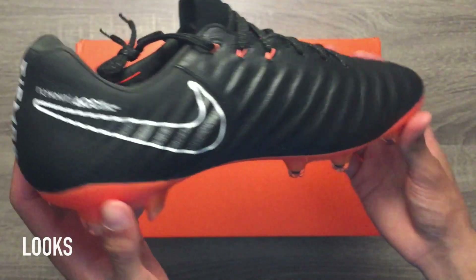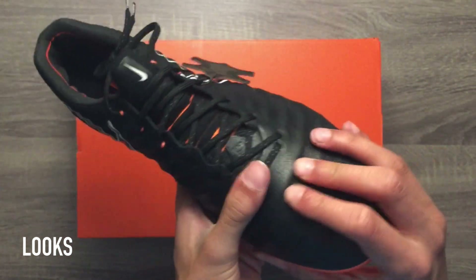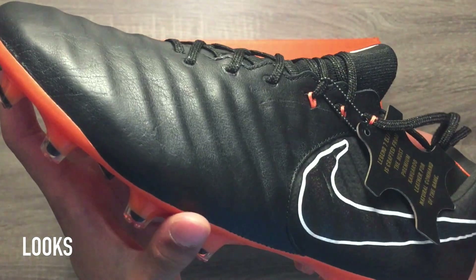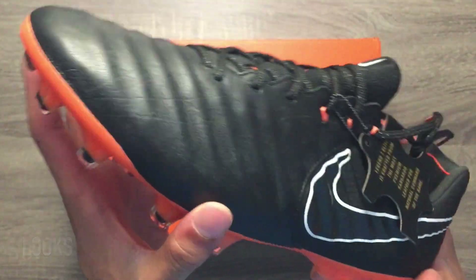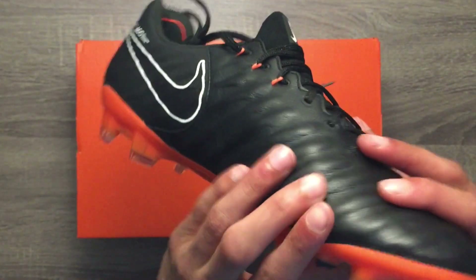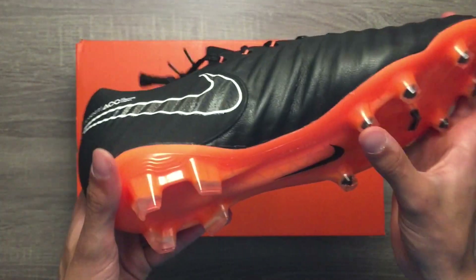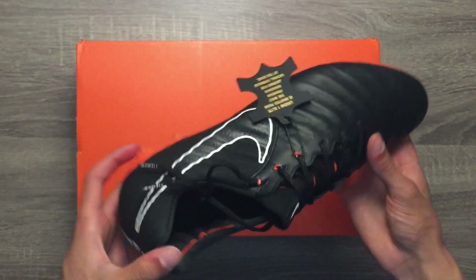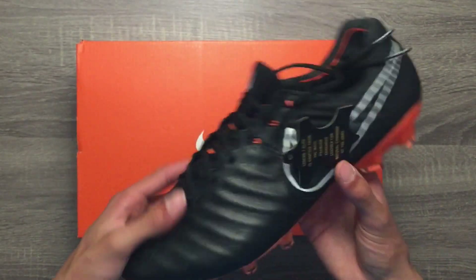These cleats are in the Fast AF color pack which consists of two main colors: black and total orange. There is also a slight metallic rainbow effect seen inside the Nike swoosh on both sides of the cleats. This effect is subtle and is only really seen in brighter lighting. In my opinion, these cleats look great as I am a fan of the sleek orange and black look.